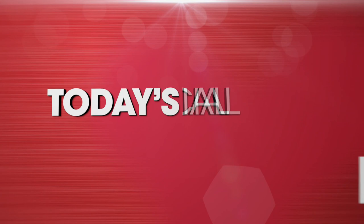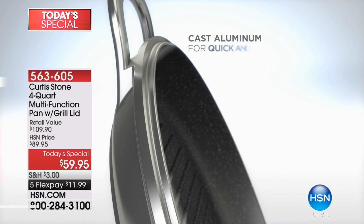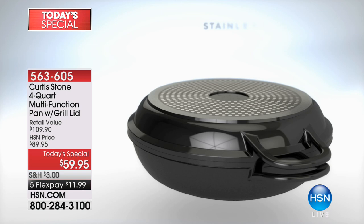The only mistake that you can make is if you're not calling. Because do you realize, not only has Chef done it again, he has reinvented cookware.